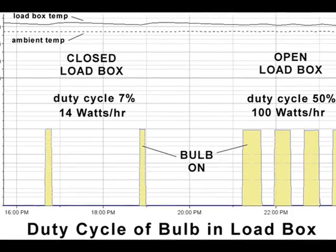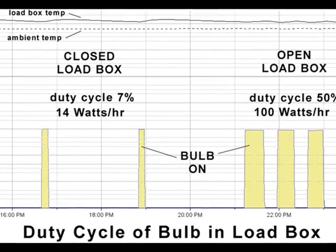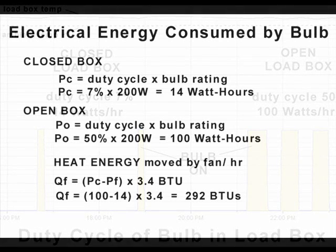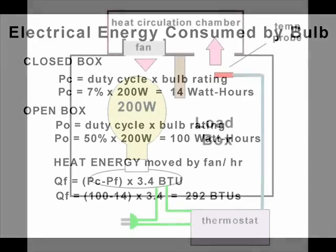If we know the electrical energy used to maintain a constant load box temperature and the input and output temperatures of the fan, we can calculate the flow rate of the fan. We found the duty cycle of the bulb in the closed box was 7%, and 7% of 200 watts is 14 watts. We found the duty cycle of the bulb in the open box was 50%, and 50% of 200 watts is 100 watts. The difference between the open box and closed box energy is the heat energy moved by the fan: 100 watt hours minus 14 watt hours equals 86 watt hours, or 292 BTUs.